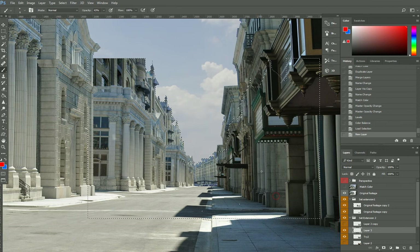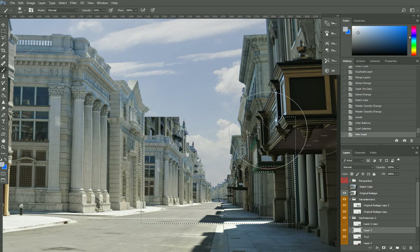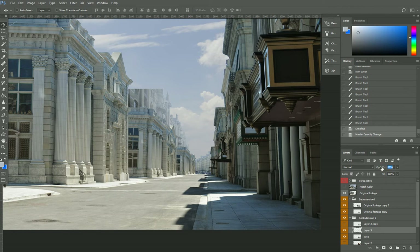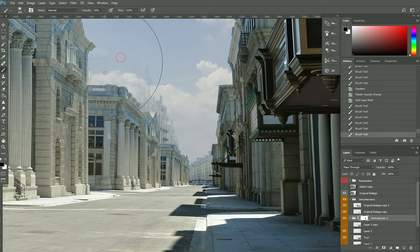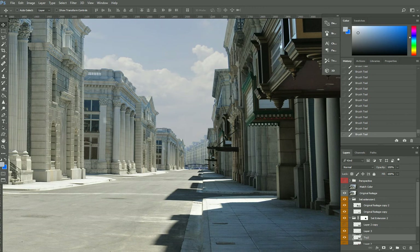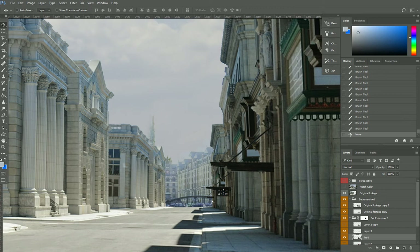Now, learning about atmospheric perspective — a lot of these buildings in the far distance are going to be affected by the atmosphere and the color of the sky. So I'll create another layer and put some fog down, and we can see the effect coming along. I'll also create a mask on my set extension here and mask up the whole area.